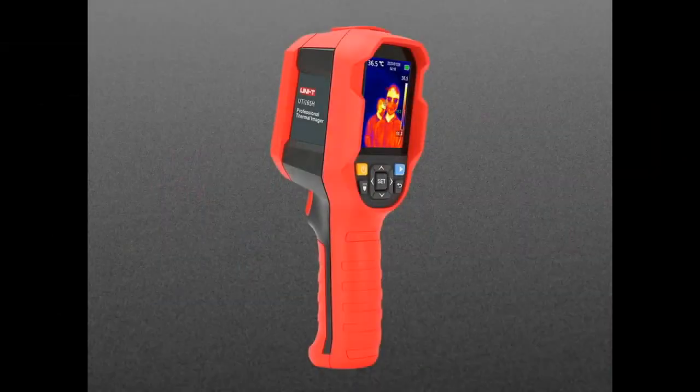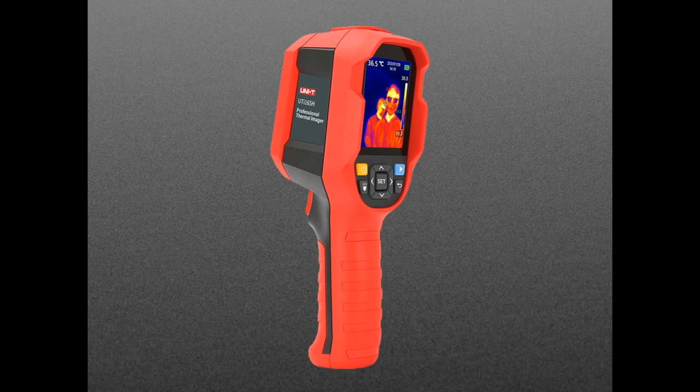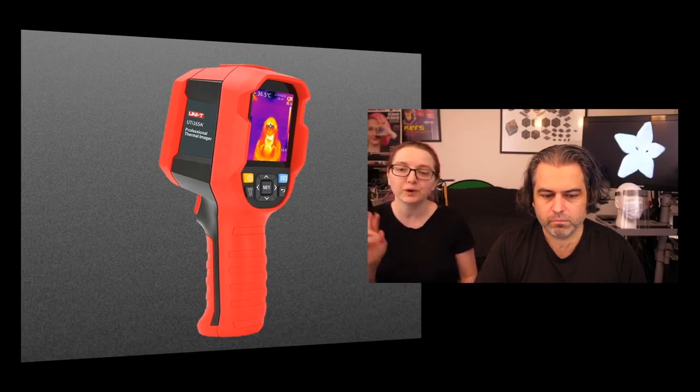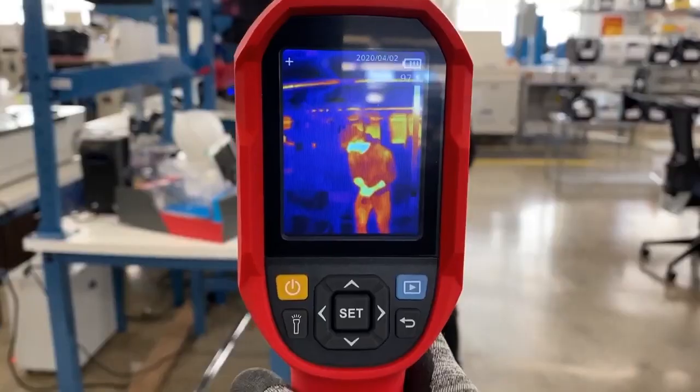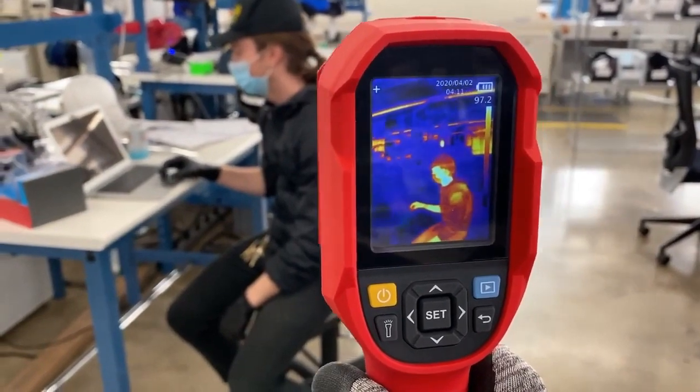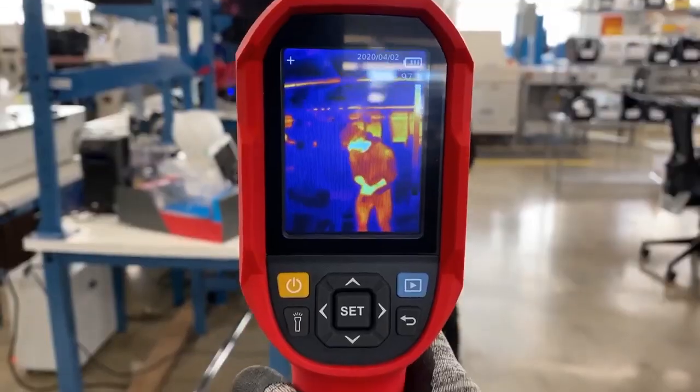We have some new products and some coming soon — some arriving very shortly. We've got fever scanners. These are cool — it's a thermal camera, actually a really nice quality thermal camera with a 120 by 160 thermal array and a color display built in, with a user interface. You can set alerts, take images, and save them to the SD card. We have two versions. These are tuned specifically for fever scanning and are used in Asia.